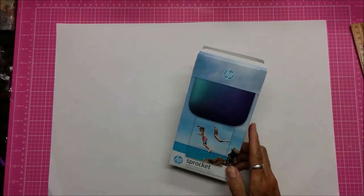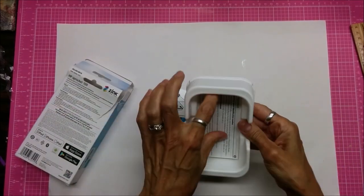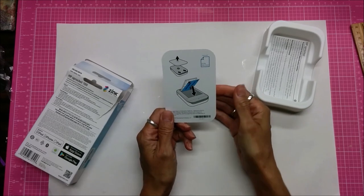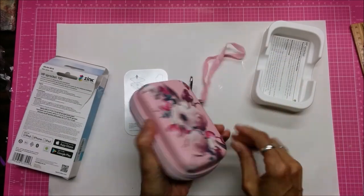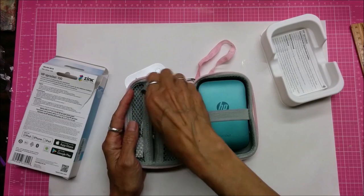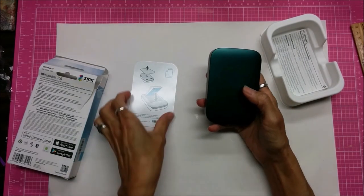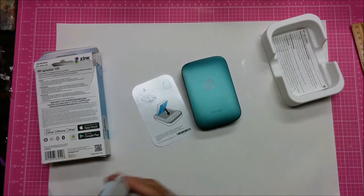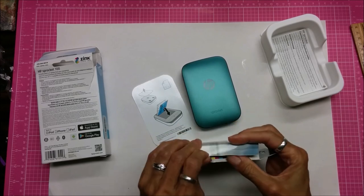I'll give you the link — this one is a blue one. It came with a cord and just this tray. This is just warranty information, there's nothing else — this is it, this is all the instruction you get. I was kind of disappointed about that. I also ordered this case separately. It comes with a USB charging cord and takes about 90 minutes to get a full charge when it's completely dead. I had to go online to see that here — it says to open it you slide this back and lift it up, and then it comes with one pack of ten photos.